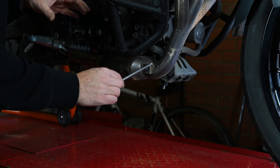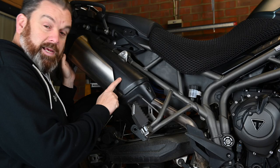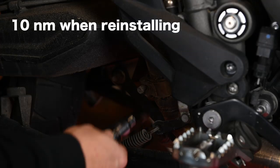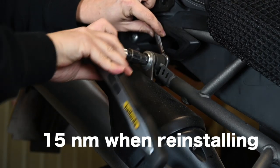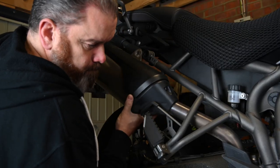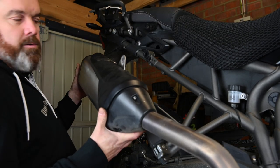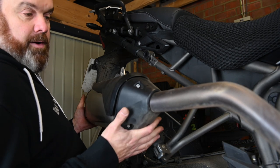We'll start at the back and get the silencer off, then see how easy it is to maneuver the manifold out. The end can is an easy removal — a 10mm bolt on the clamp to loosen it, and then a 12mm nut and bolt. Once loosened you should be able to lift it up and move it. There we go, that's out of the way — and already I can feel it's quite heavy so I'm going to do a little weight comparison.